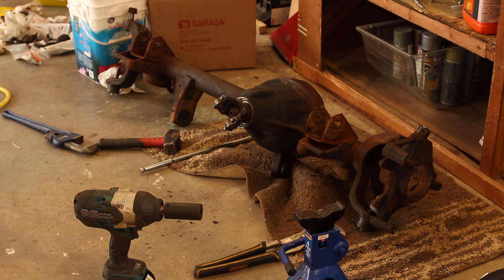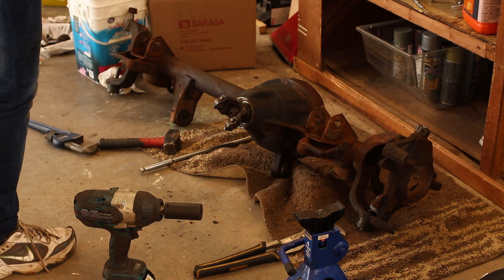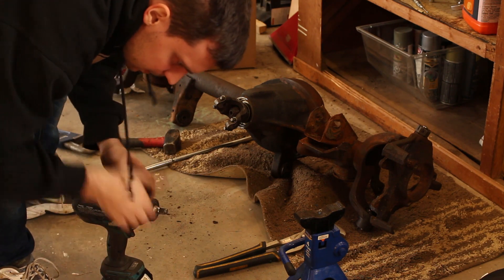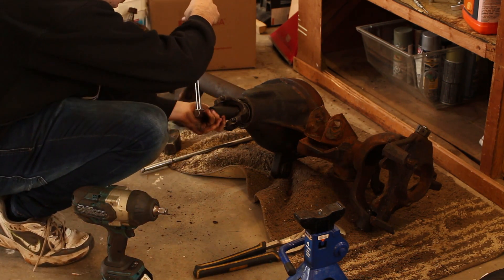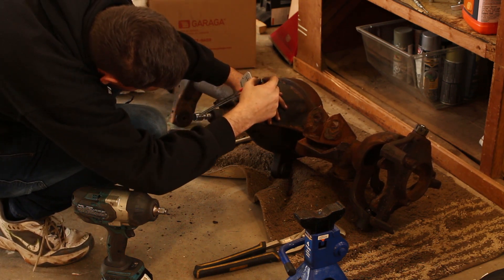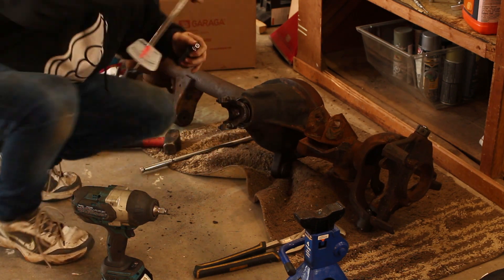You will need an inch-pound torque wrench to correctly set the pinion preload. As soon as you feel some resistance, measure it, and tighten the pinion nut in small increments. I had a brief scare not knowing how much 20 inch-pounds felt like — it feels a lot tougher than you'd expect. I've heard it described as a doorknob, but no, 20 inch-pounds is way more than a doorknob. I don't know what kind of doorknobs those people have. That's still below 20 inch-pounds.